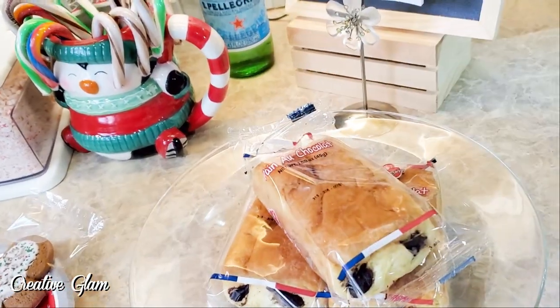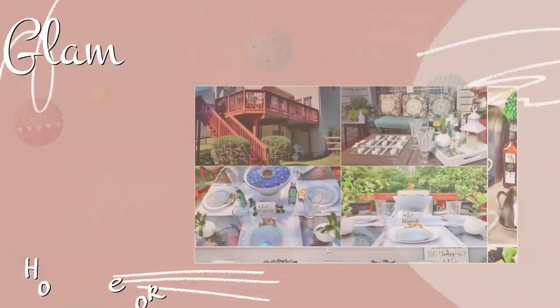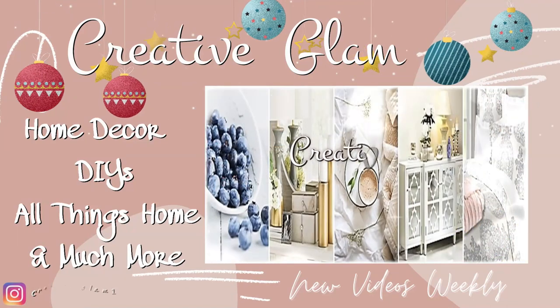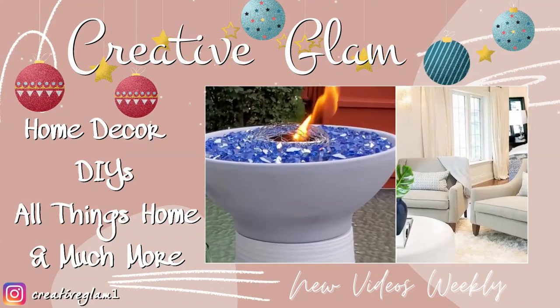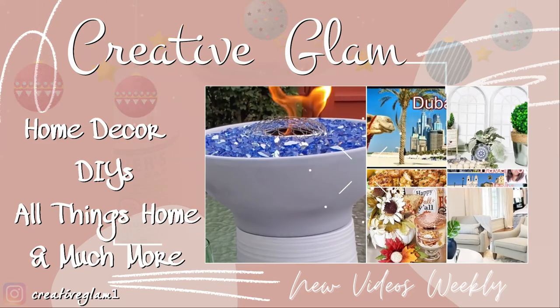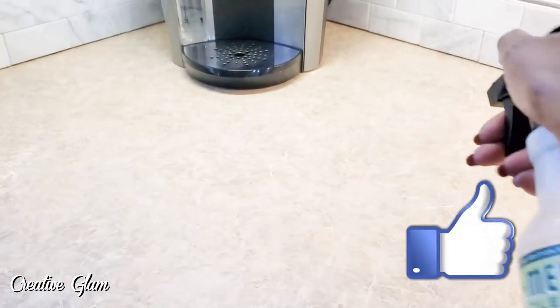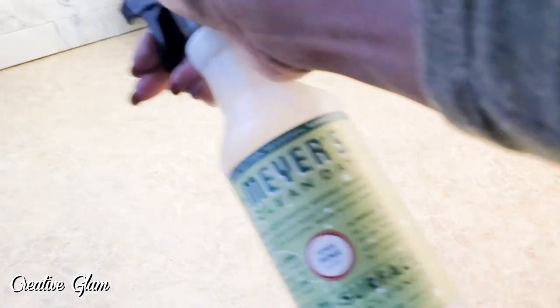And even though I can't share this beverage bar with friends, I'm happy to be sharing it with my family. Hit that subscribe button along with the notification bell — hit that bell twice — and make sure you click all so that you don't miss out on any of my future videos. I'd also appreciate if you gave me a thumbs up. Let's get started.